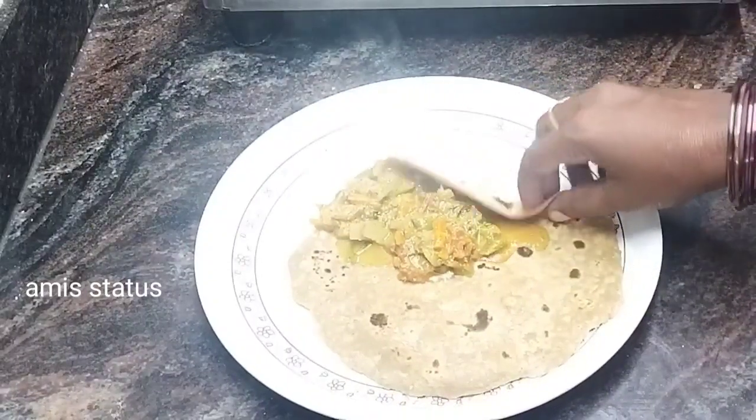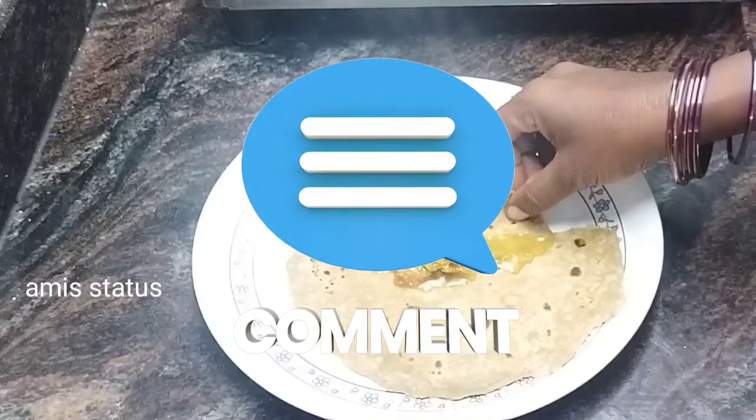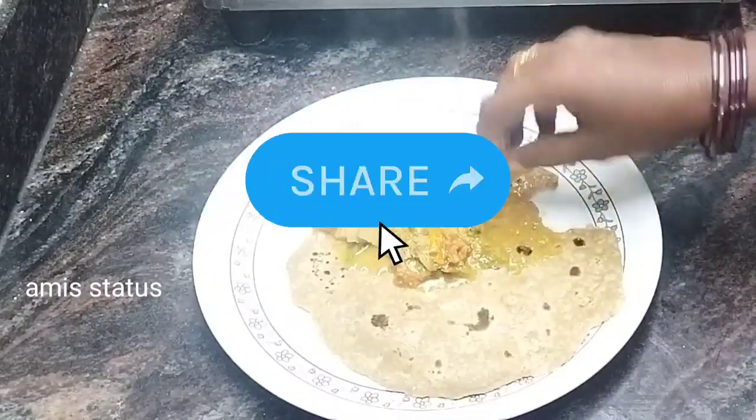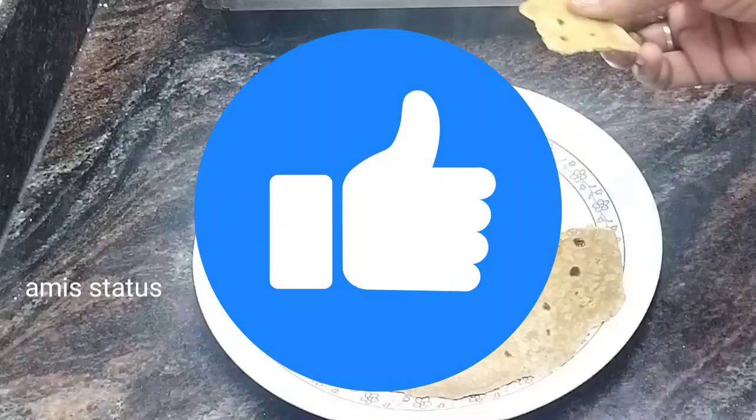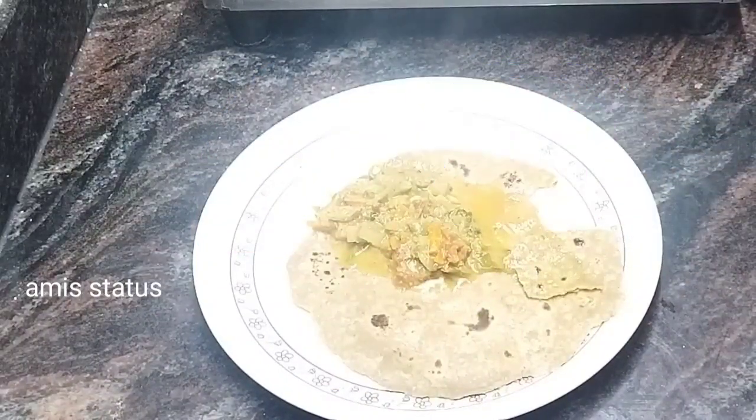You can try it and share in the comments section. If you like this video, please like, share, and subscribe. Thank you! Bye!